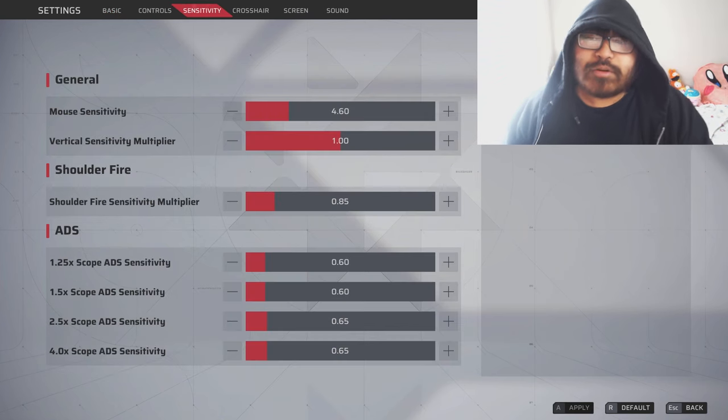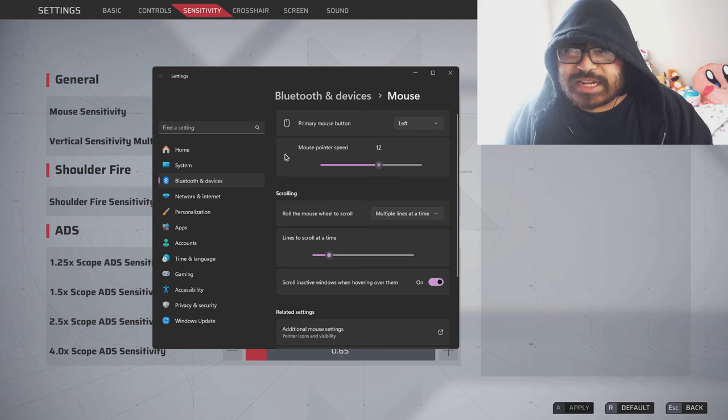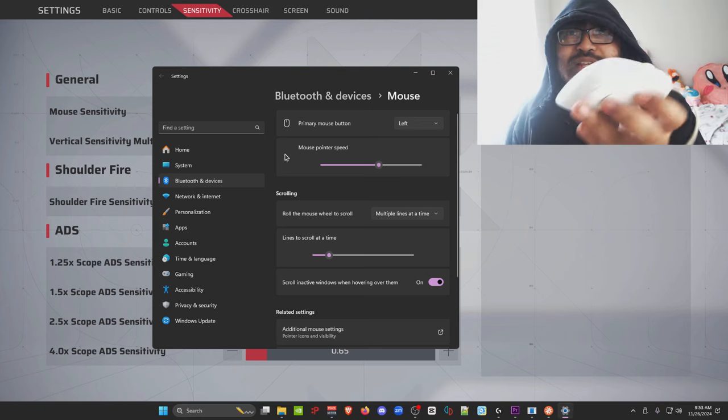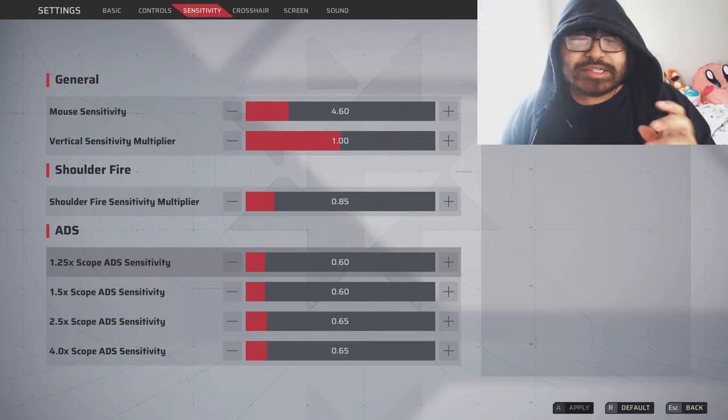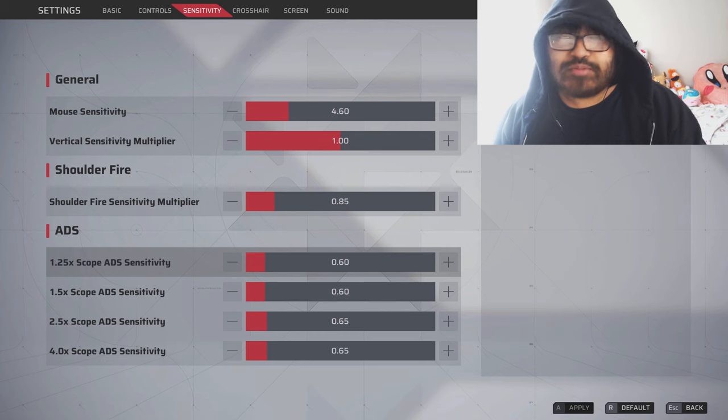My mouse sensitivity is 4.6, and the only reason why is because I have my mouse pointer speed set to 12 in the mouse settings. My mouse is a Razer DeathAdder. For the sniper scopes, both the 2.5x and 4.0x are set to 0.65.